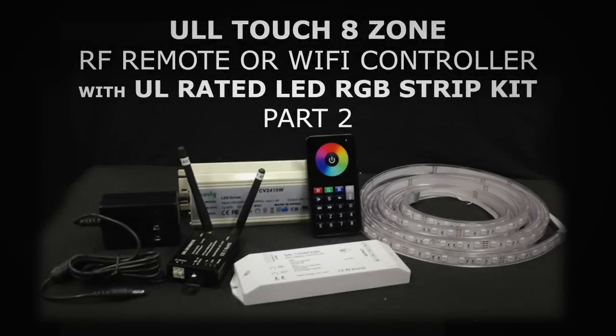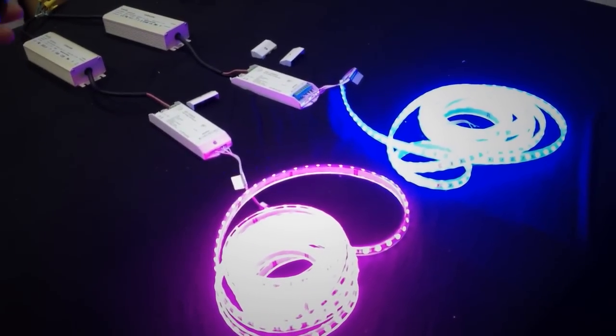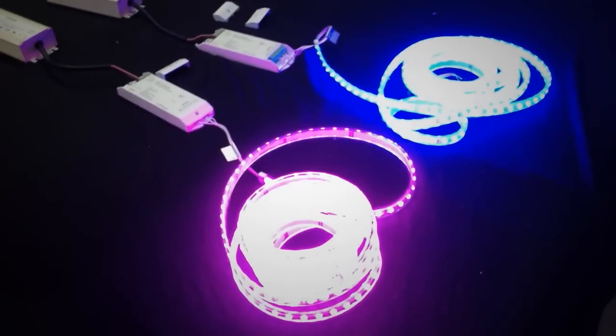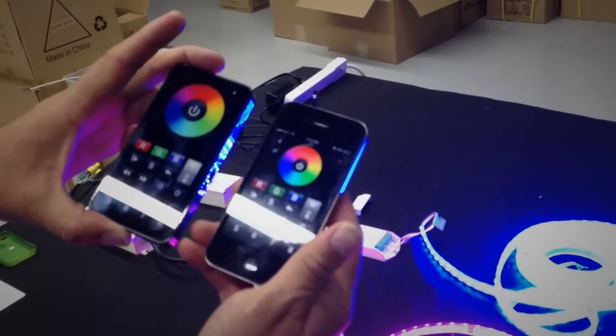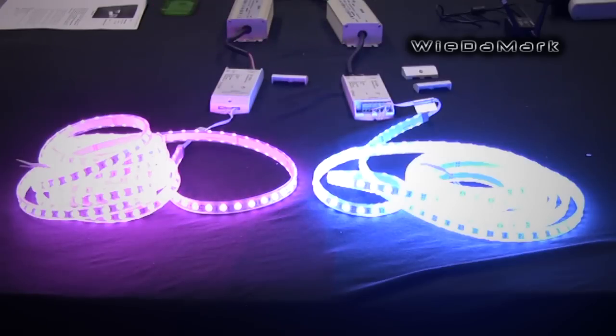I'm going to show you how you can control these two with your iPhone or Android device. I'm using an iPhone, so we'll do that one. Basically, your app looks pretty similar to the remote. You can either use these controllers with the RF remote or use your iPhone.